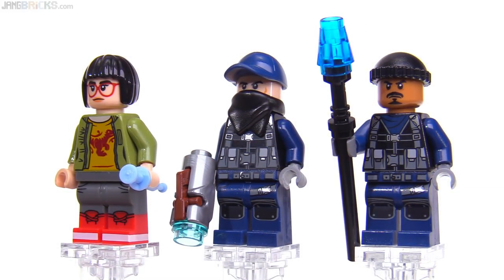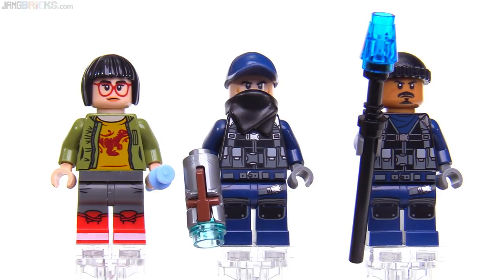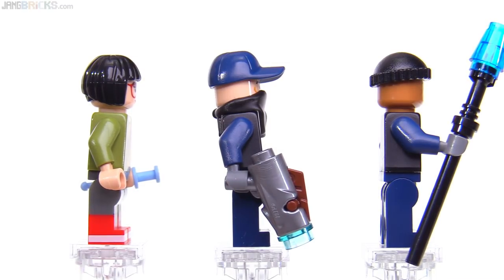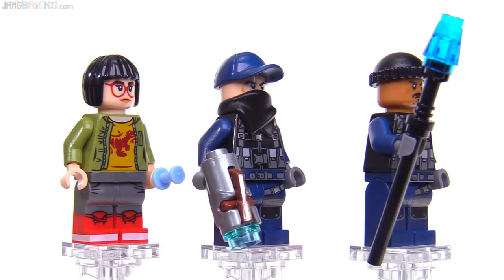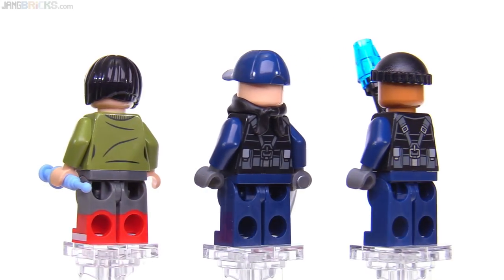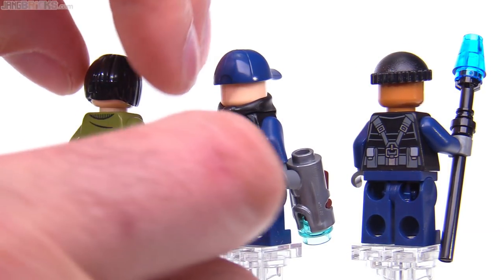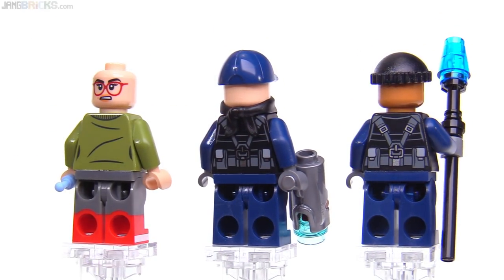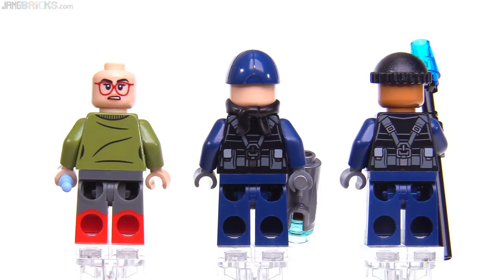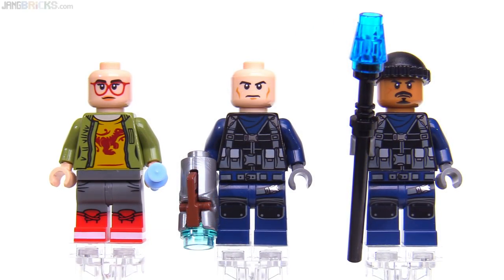The other two figures are just generic guards — they do not have any specific names. One thing of note is the middle guy who has the stud shooter in metallic silver; that's a cool color for that and looks really good. I look forward to seeing that being used in other sets. I appreciate the diversity of figures here — not everyone in the world is the same, and I just like to have different options for how to put together little toy people. The two torsos on the right are the same. The middle guy also has a full face with a mouth.